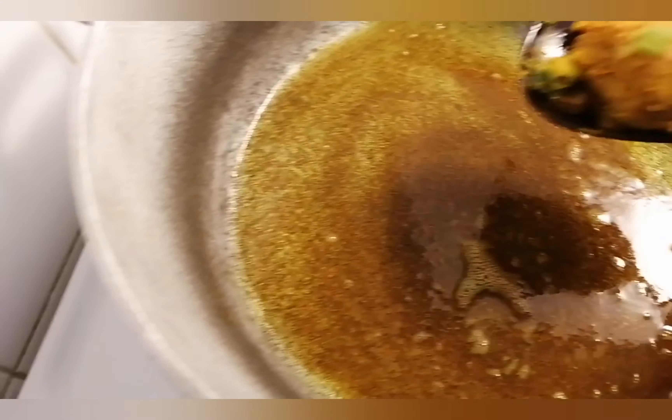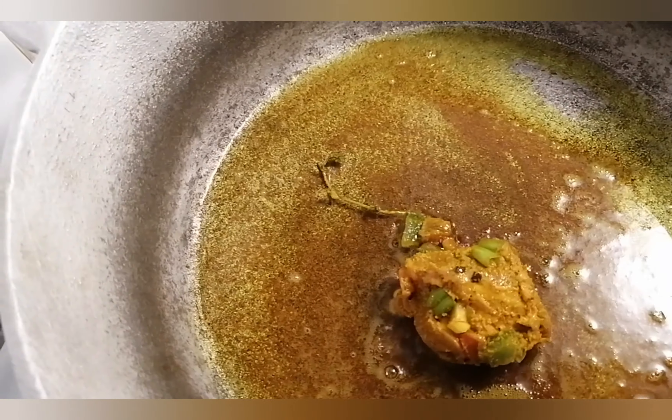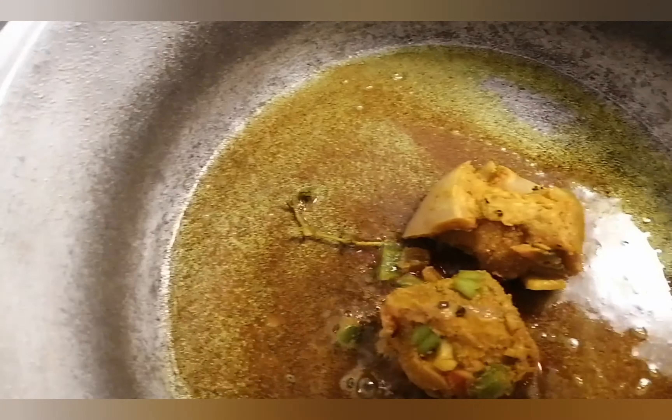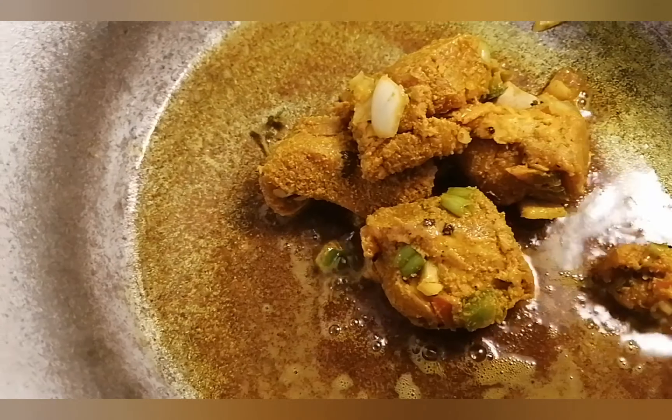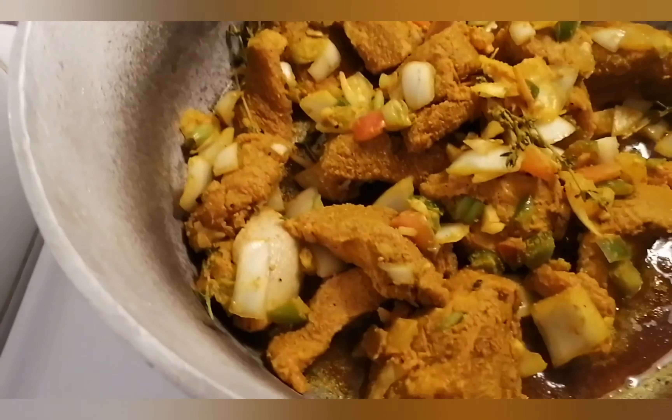I have my pot here on the stove and I add some oil and put some curry powder and let it fry. Don't let it burn, okay — fry out the curry powder, then I add in my meat.